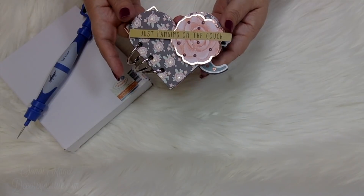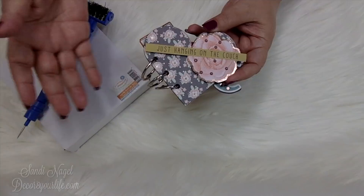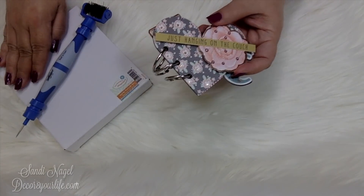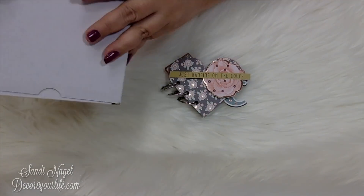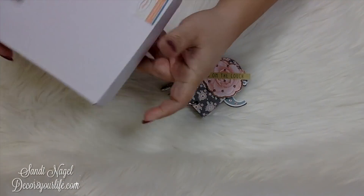I have this really cute mini album — it's more of a heart tag mini album — that I made using the Steel Rule die from Fun Stampers Journey. The name of the die is called the Journey Days Love Tab.